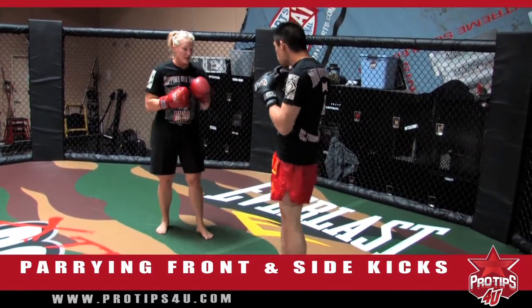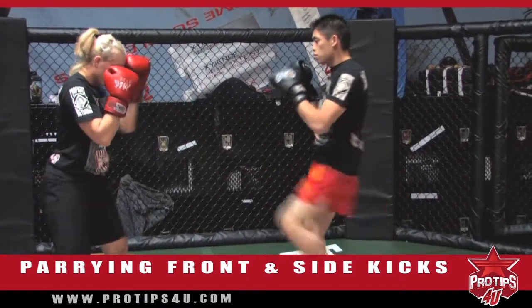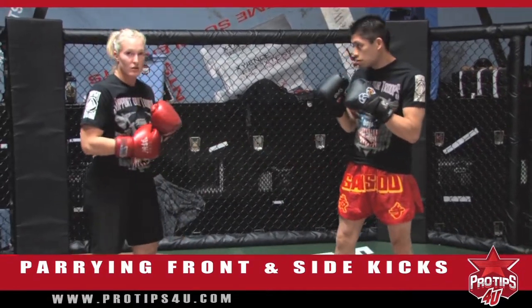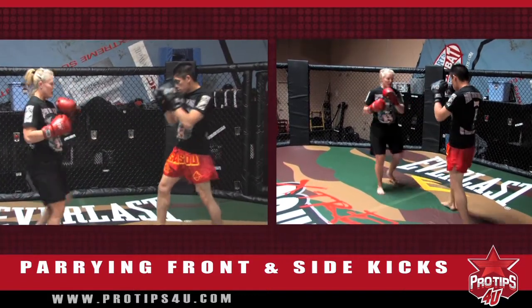So basically, go ahead and front kick again. Front kick. Follow up with a kick. Front kick. This is a little drill that you can go back and forth with, so I can front kick and he can parry. You can go back and forth.